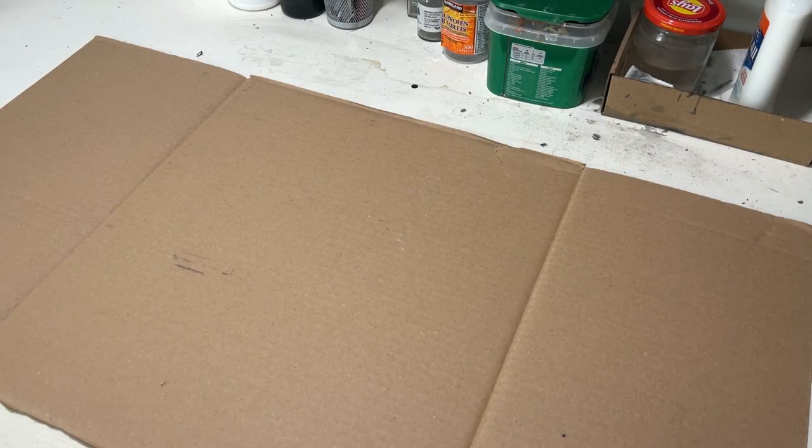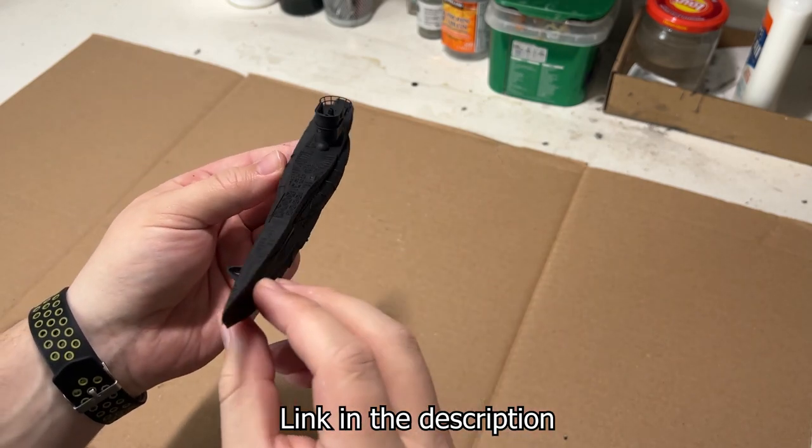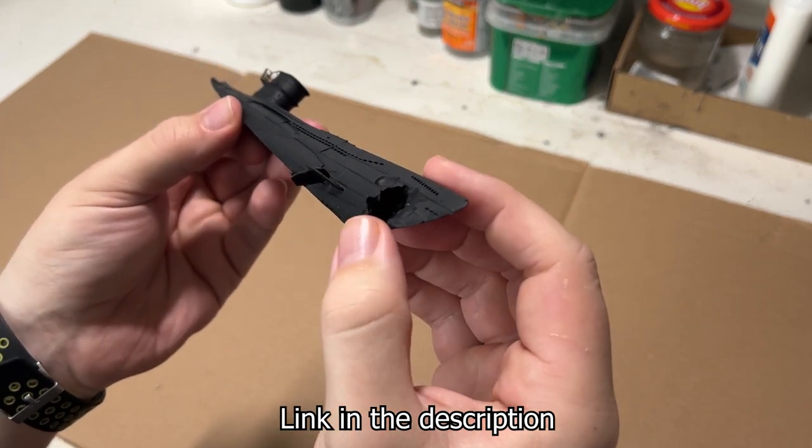Hello and welcome! In today's video, I wanted to make a subpen. I was scrolling around on Thingiverse and I found a really cool file for a U-boat. I wanted to imply that it was sinking or listing heavily, so I printed it off in such a way.